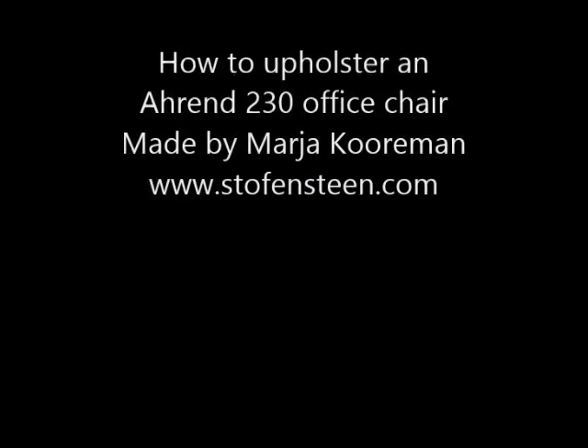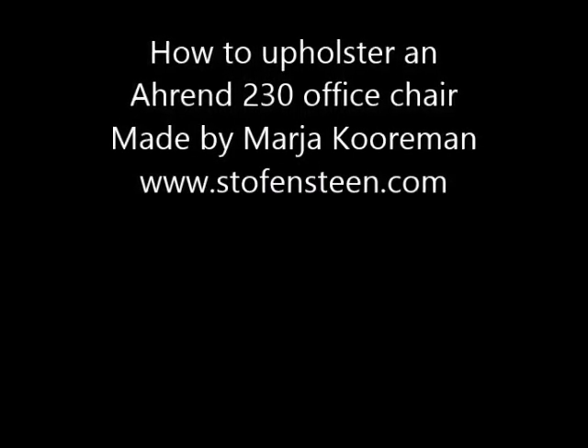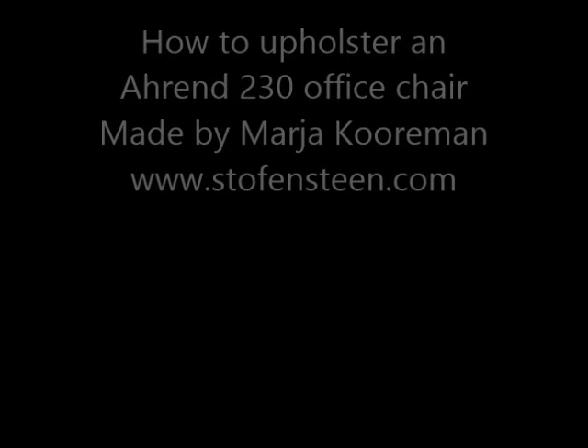How to upholster an Ahrend 230 office chair. Made by me, Maja Stofferstein.com.